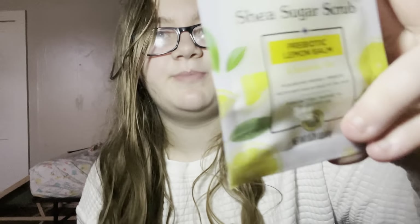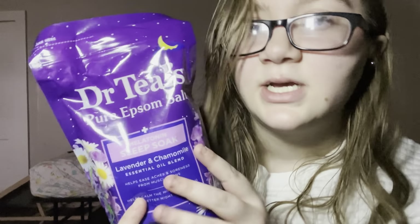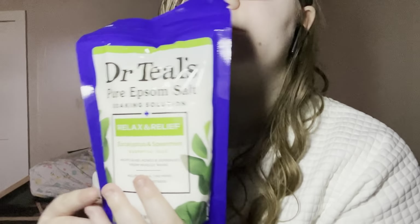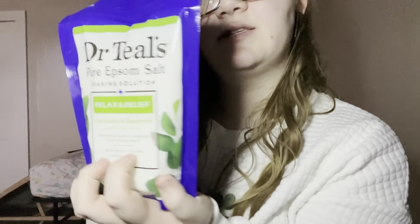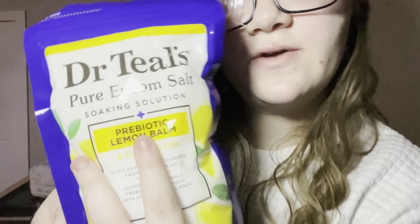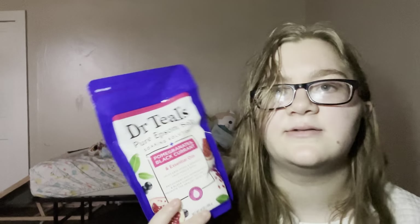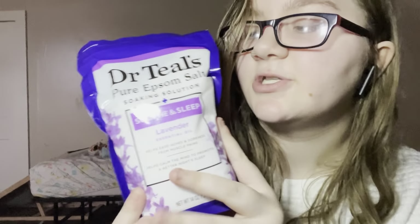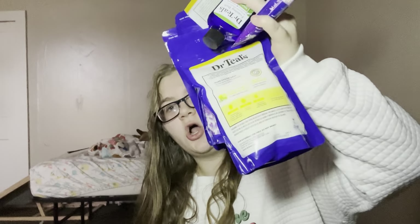Then I got a little thing of sugar scrub — it came in a bundle. Then I got some Epsom salt. I have a lot of Epsom salt, so put your seatbelts on. Then we have eucalyptus and spearmint — it's relaxing relief. Then we have lemon balm; I don't know what it does, it just says essential oils. Then we have pomegranate and black currant — also just says essential oils. Then we have lavender, my absolute favorite scent and color. Y'all know what lavender does — it soothes and makes you fall asleep. All of this came in the bundle.